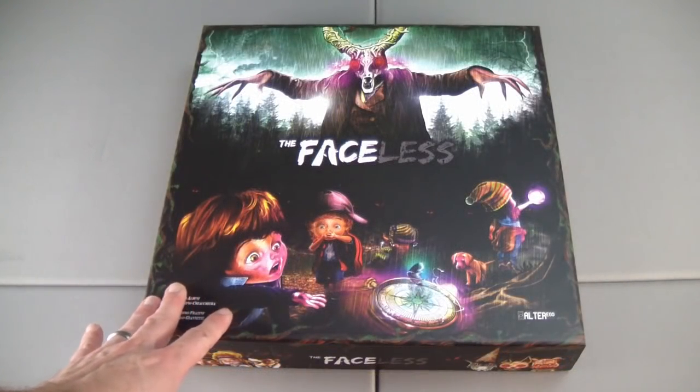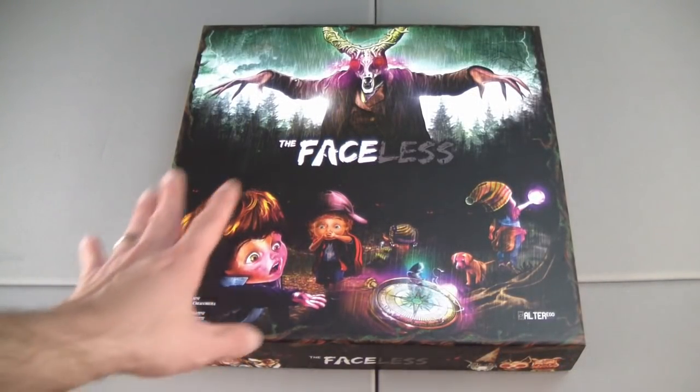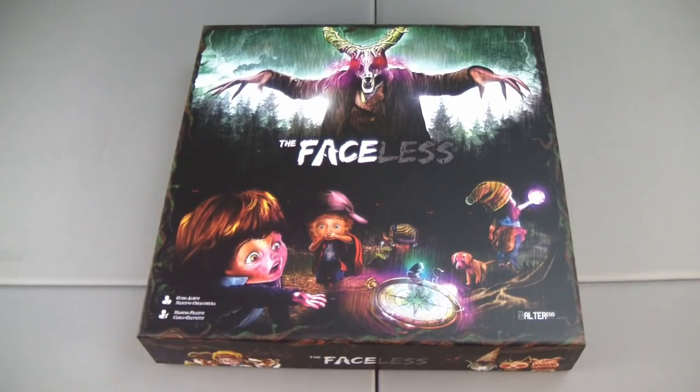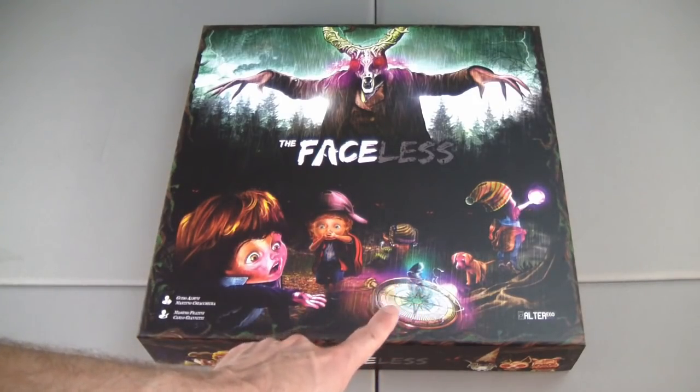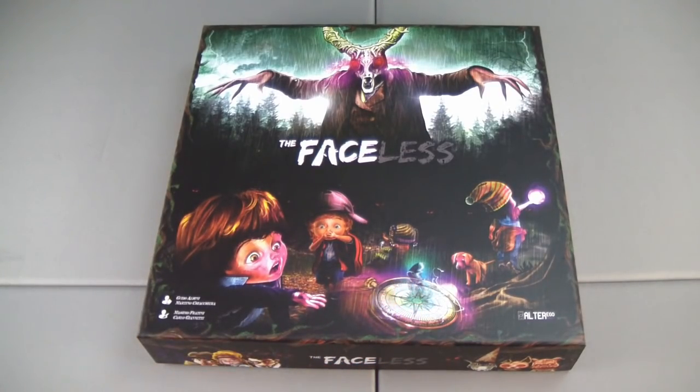This appears to be the same picture that's on the sleeve, except it's in full color with a lot more detail. It definitely conveys creepiness with these big-headed children and whatever kind of creature is looming over them in the forest. Now that I'm seeing the compass, I think I remember that this game has something to do with magnets — the magnets in the miniatures move the compass needle and somehow dictate direction of movement. I can't remember exactly, but let's find out by opening the box.